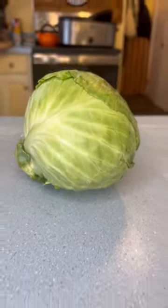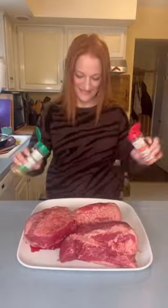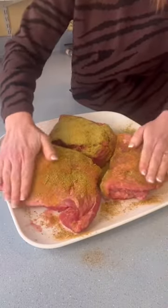You'll need corned beef, cabbage, carrots, potatoes, beef broth, onion, and don't forget the Dano's. Dano's uses only 100% natural ingredients, making it perfect for any meal. No other seasoning needed.